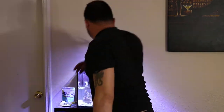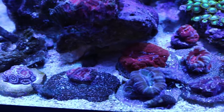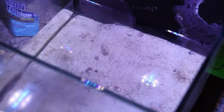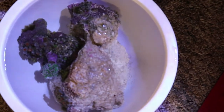At this time I'm starting to remove all my acro frags, some of which I'll show you in the video. As I said before, some of my acros are looking pretty bad and I've lost a couple. You can also notice hair algae starting to grow. Everybody is out into their temporary homes — my main rock holding everything is in one container, all my crabs are in there, and everybody else is in another.